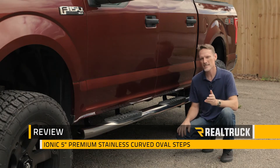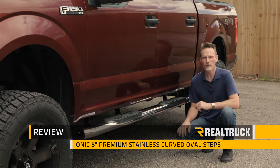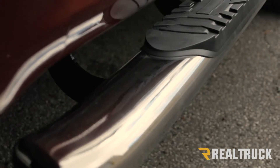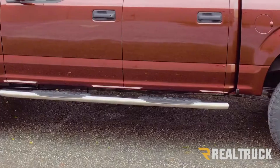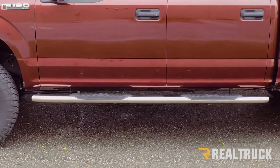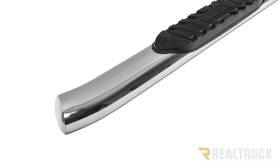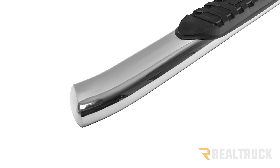Hi, I'm Todd Henderson and check out the stainless steel 5-inch premium curved oval from Ionic Automotive. Now this is 304L stainless steel — that's the highest quality stainless steel for Nerf bars available and it's polished to a mirror finish. It also has curved end caps that are integrated into the bar itself and polished as well.